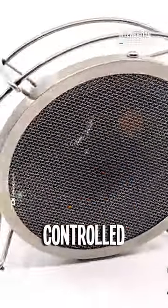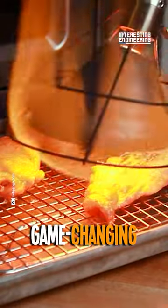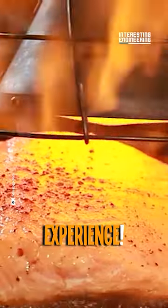Ever wanted the power of controlled fire at your fingertips? Meet the Searzall Pro, the game-changing blowtorch attachment that's about to transform your cooking experience.